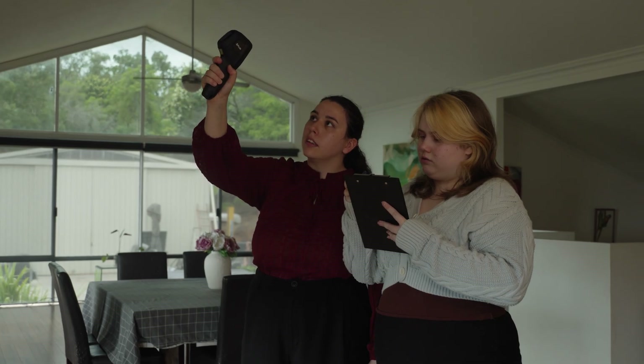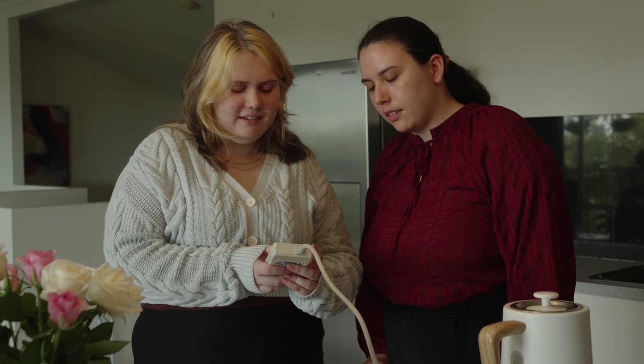I'm here with energy expert James Pedrick. James, why are these kits such a great opportunity for people to take up? Households use about 60% of their energy in heating, cooling, and hot water, and these kits will allow them to understand how efficiently their appliances are working and how they can improve them to save more on their energy bills.